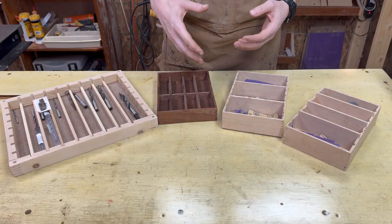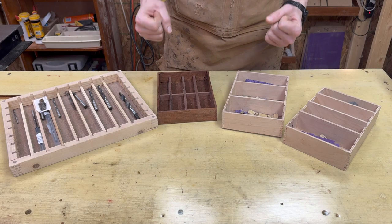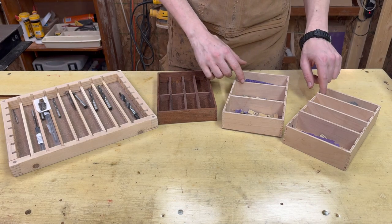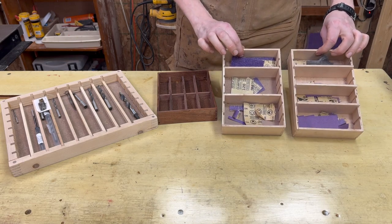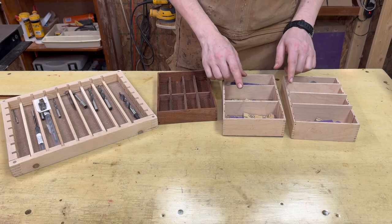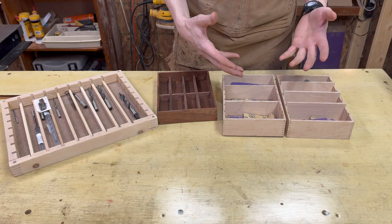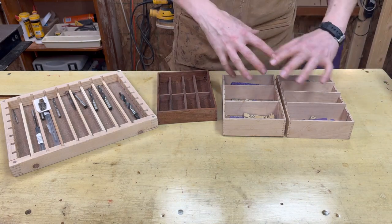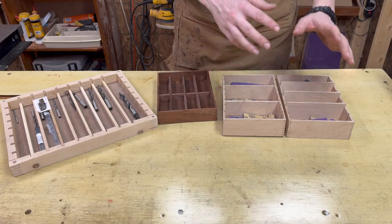Now all of these you could go to much higher levels of detail, care, precision — all of that. Specifically today I'm going to be replacing these two. I do a lot of detail sanding and these hold little scraps of all of my grits. The problem is where I store these is really close to where I use my router, and the dust and chips fly all over the place and all the time I'm having to take all the pieces out and vacuum them out.